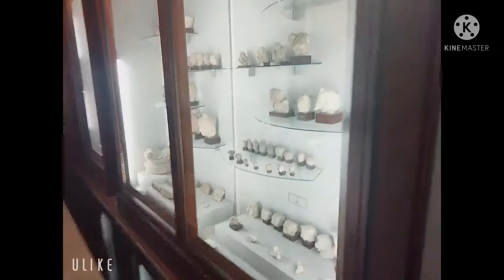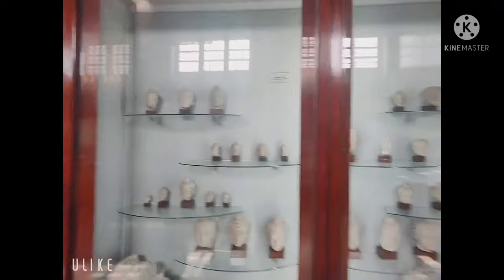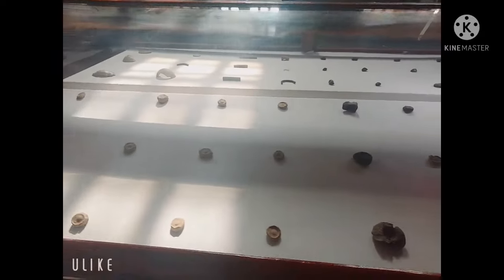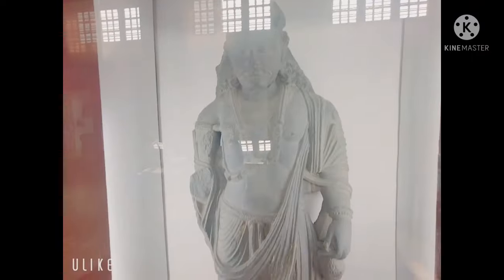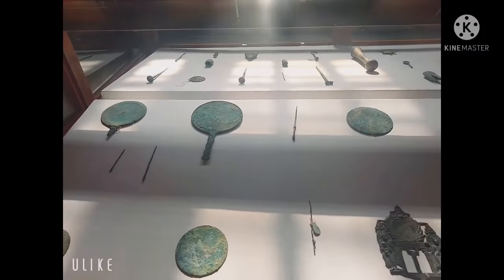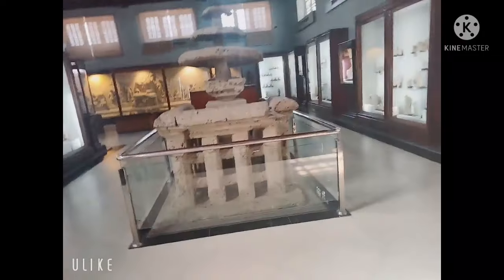It is mixed material as well. This is a copper committee. This is a pool — this is used to see the fish. This is a stupa, and this one is realised — this is the stupa.